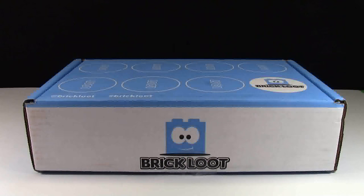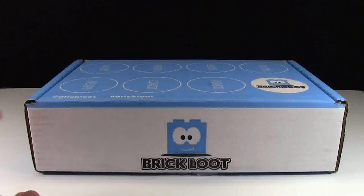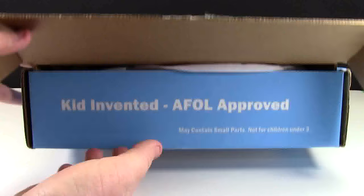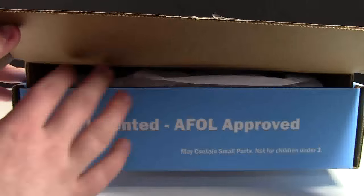Now that you've heard all about the Brick Loot company, let's take a look to see what's inside the box. Here on the very front of the box it says 'Kid Invented and AFOL Approved.'